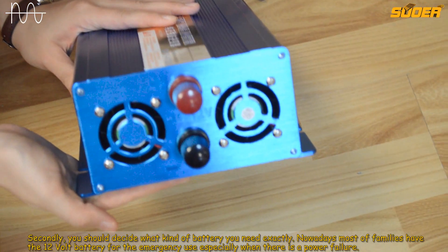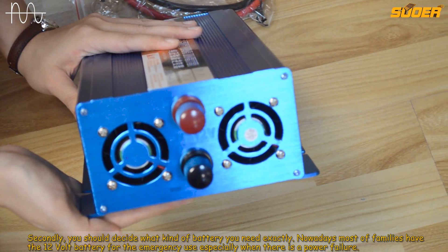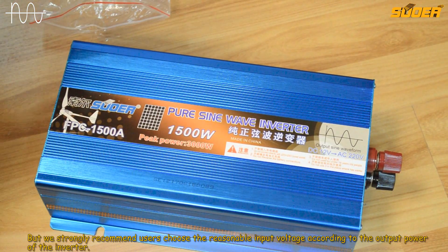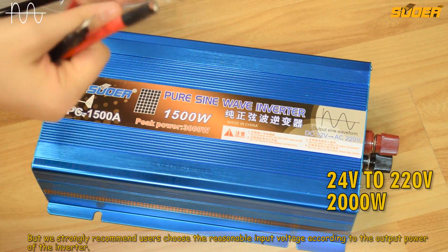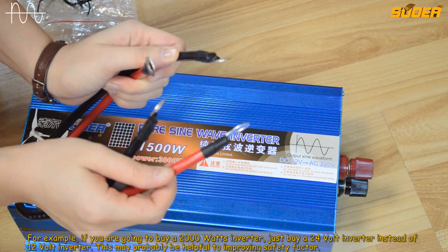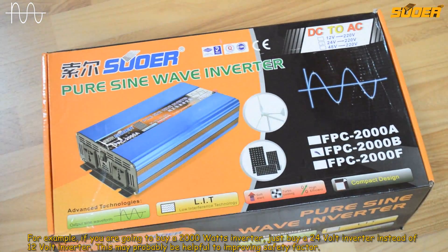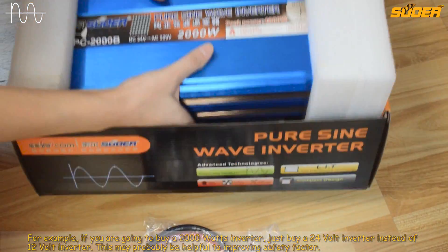Secondly, you should decide what kind of battery you need exactly. Nowadays, most families have a 12 volt battery for emergency use, especially when there is a power failure. But we strongly recommend users choose the reasonable input voltage according to the output power of the inverter. For example, if you are going to buy a 2000 watts inverter, just buy a 24 volt inverter instead of a 12 volt inverter. This may probably be helpful to improving the safety factor.